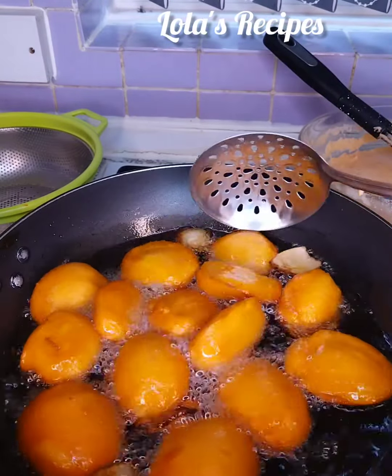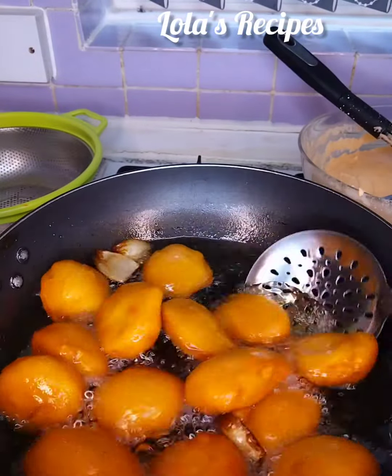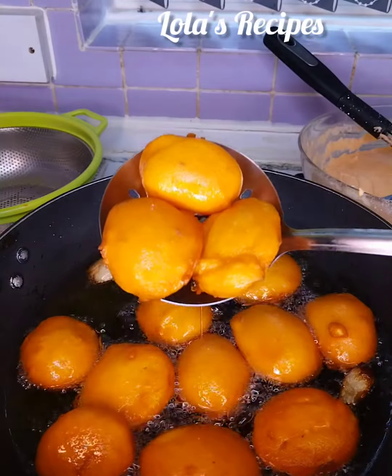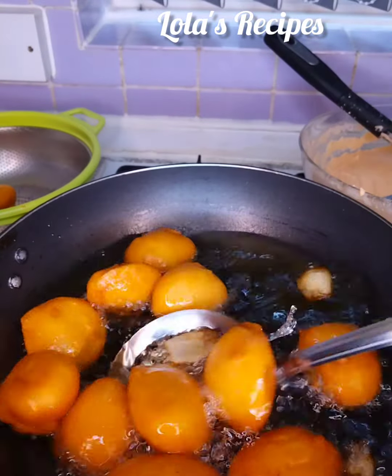These are ready now. I will go ahead and remove the akara from the oil and repeat the same process with the remaining beans paste. Look at this — they are looking so beautiful and the shapes are good, it's perfect.